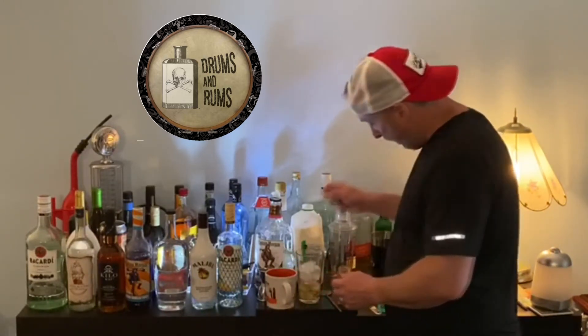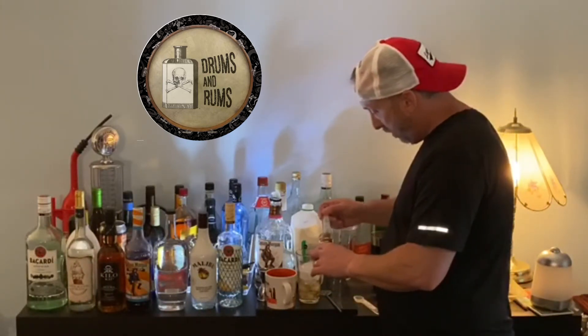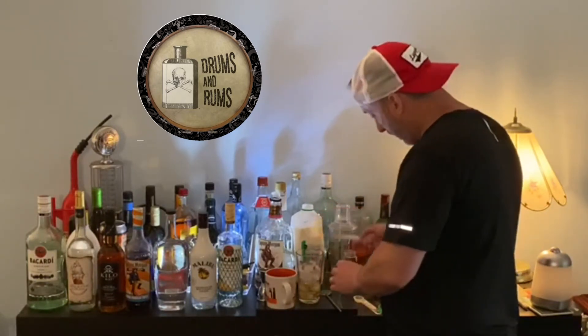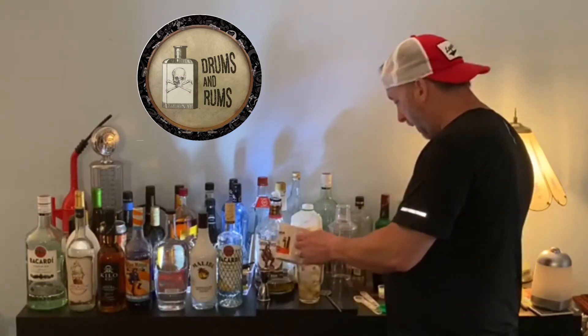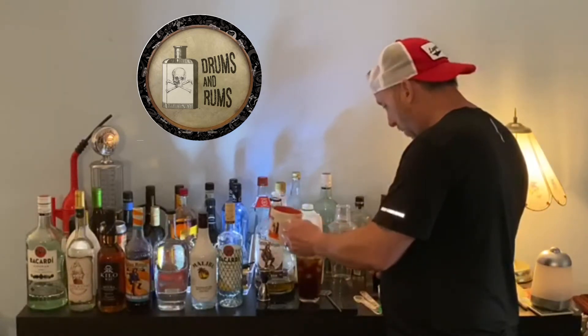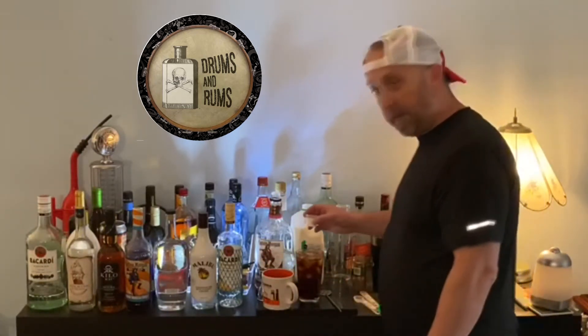Next we'll wait to pour the milk last, and we're going to go ahead and pour in our cinnamon. Pour in our coffee now. Good thing for the bar mat — make a little mess, make a little love, get down tonight.